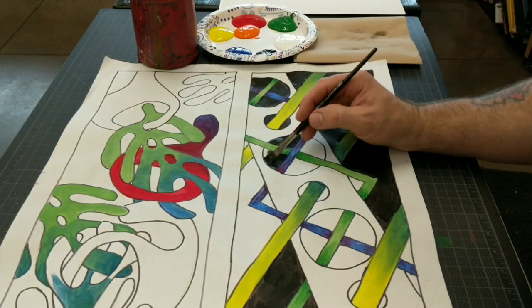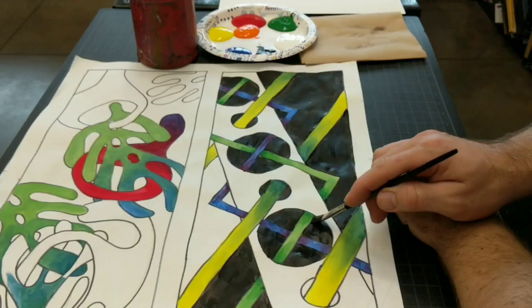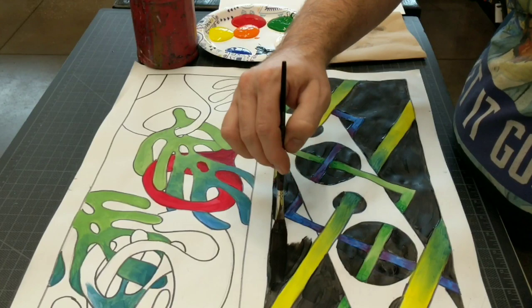So the background is going to be black, and 50 percent of each composition must involve the blending of two colors. I'm kind of loose on the 50 percent — I don't get out any measuring device to check, but you can kind of look and tell if they did a good job.